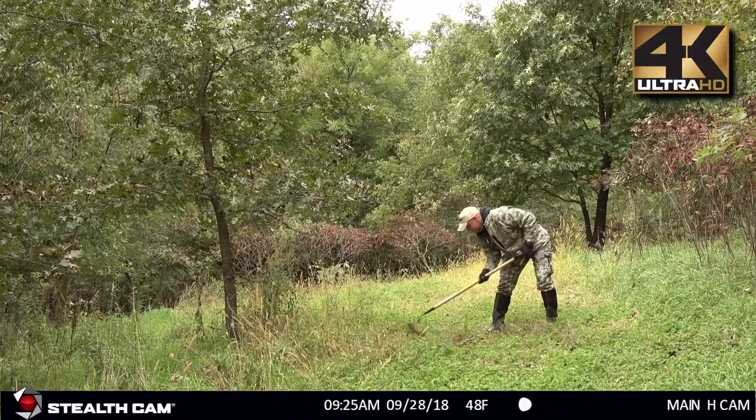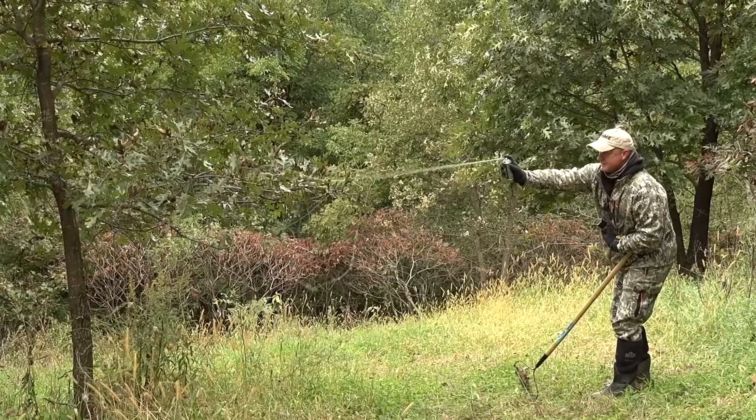Hey guys, it's Beemer here. It's almost October 1st and it's time to lay down some major mock scrapes. Today we're going to be using the ScentWeb She Heat and Scrape Venom and we're going to go out and make a scrape. We're going to spray this string foam attractant into it and on the licking branches and on the limbs and start drawing some deer in.